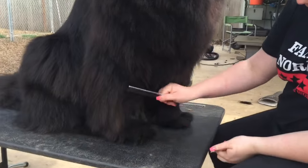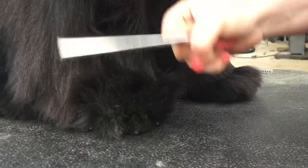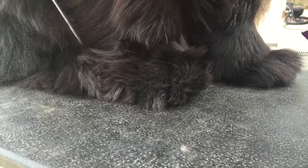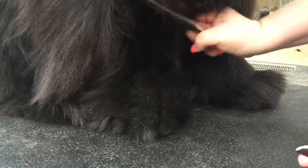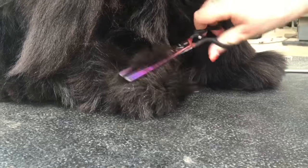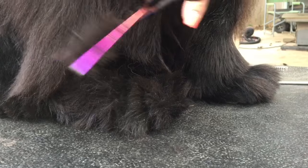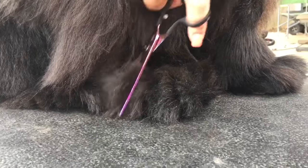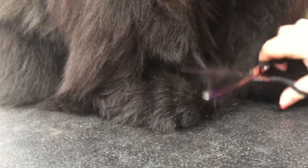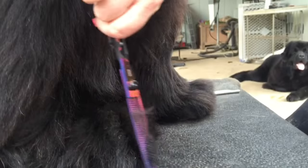First, I start by combing all of the hair up. Shad hasn't had this done in a really long time, so perfect example. Just cut off the tops that you combed up, and when you trim it, you trim it into a round shape.